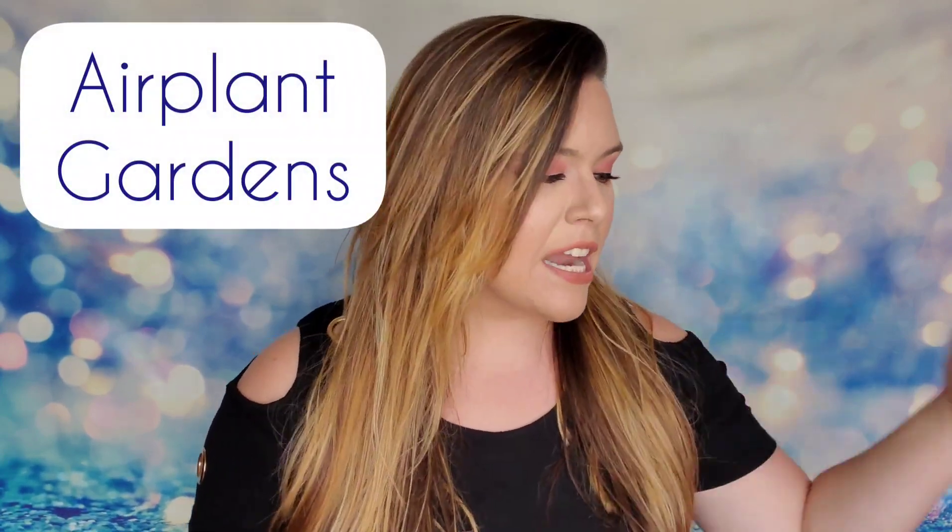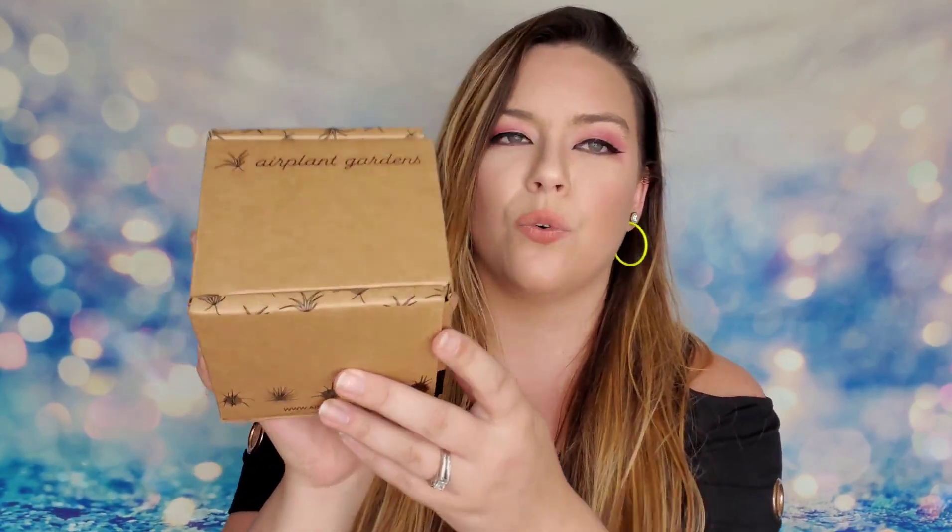We're going to start with air plants. My recommendation for the best air plant subscription box is from Air Plant Gardens. These guys send one air plant a month for ten dollars a month with free shipping. I do have a coupon down below that you can use to save five dollars off your first box, so you can receive your very first air plant for only five dollars — that is a steal of a deal.